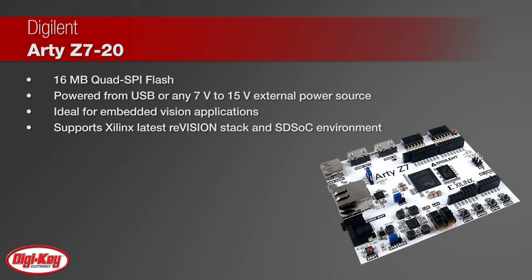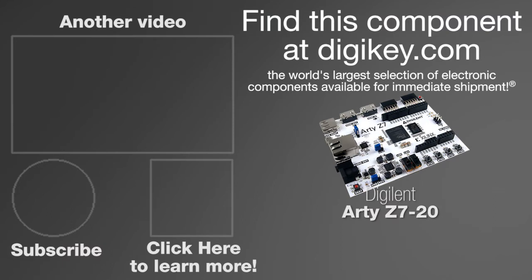The RDZ77020 enables maker pros, engineers, and designers to get started quickly on their embedded vision designs. To learn more, visit this product page on digikey.com.